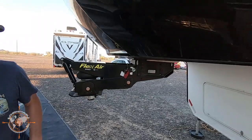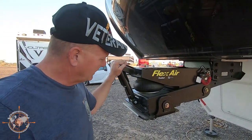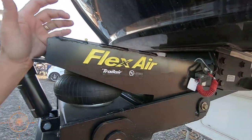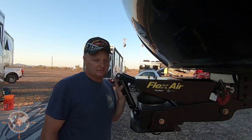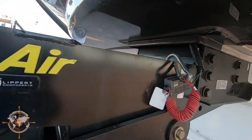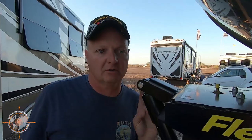Up here at the front, we've got a brand new Flex Air pin box. We had some chunking going on with our previous pin box, so I replaced it with this 18,000-pound Flex Air. Not a bit of problem — this thing is pretty amazing for dampening those bumps and jerks on the road.